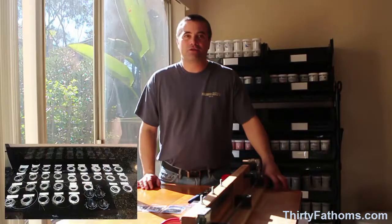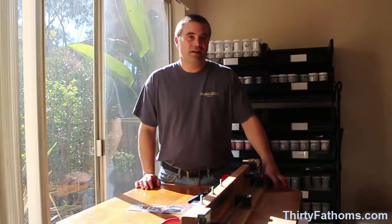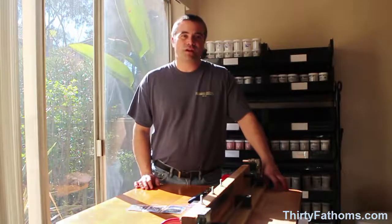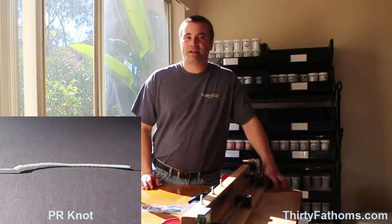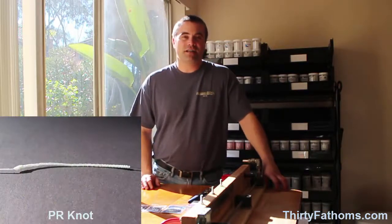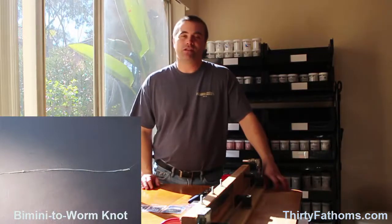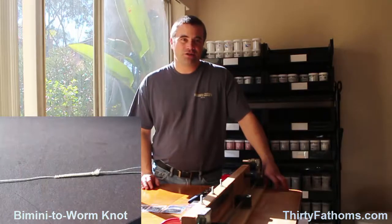In the last video, I tested the breaking strength of about 100 Seaguar, Surgeon, and Albright knots in 30, 40, and 50 pound monofilament and spectra. But in this video, I'll test the breaking strength of PR knots and Bimini to Worm knots. I'll also retest the Albright knot as a point of reference, and in the end we'll see that the PR knots were, by far, stronger and more consistent than either of the other two.